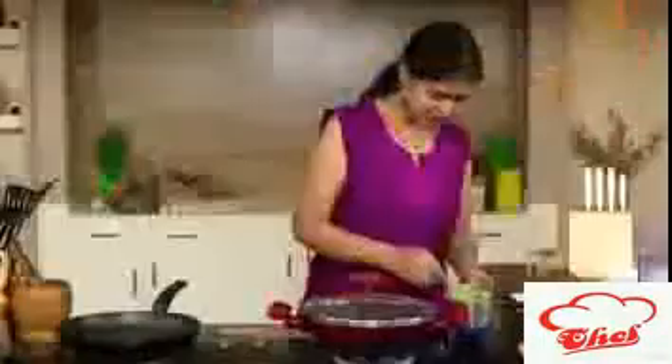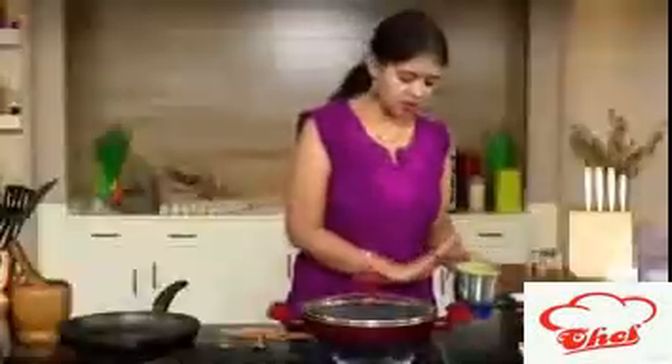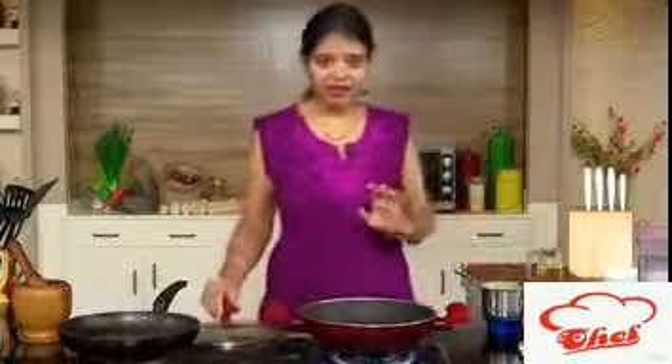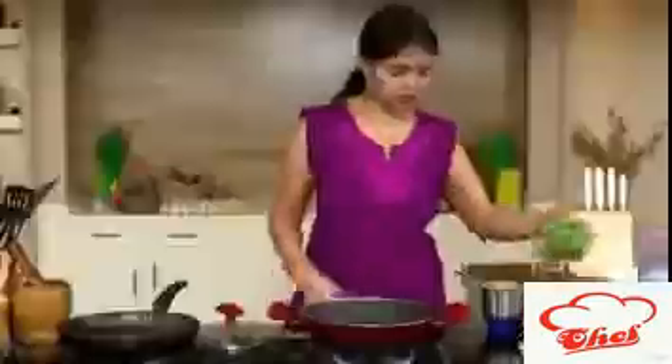Blend everything into a paste — all these masalas will go into our curry. Here you can see the green paste is ready, so I'm going to keep this aside. Now in a kadai we are going to start the cooking process — add some oil.